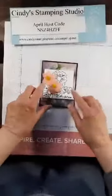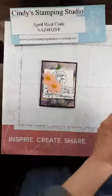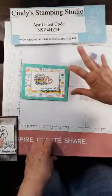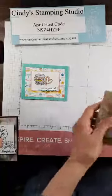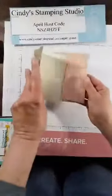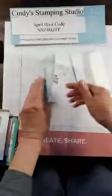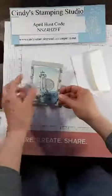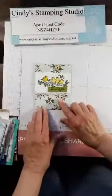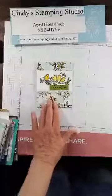One make-and-take had colored flower petals with a punch to punch them out — the designer paper is gorgeous, I can't wait to get my hands on it. Another make-and-take featured an embossing folder with buttons on it. There's also a Paper Pumpkins coming out in May with a matching envelope — just like a note card. Another one had an anchor embellishment and a lighthouse. The last make-and-take used the same paper as on my notebook.